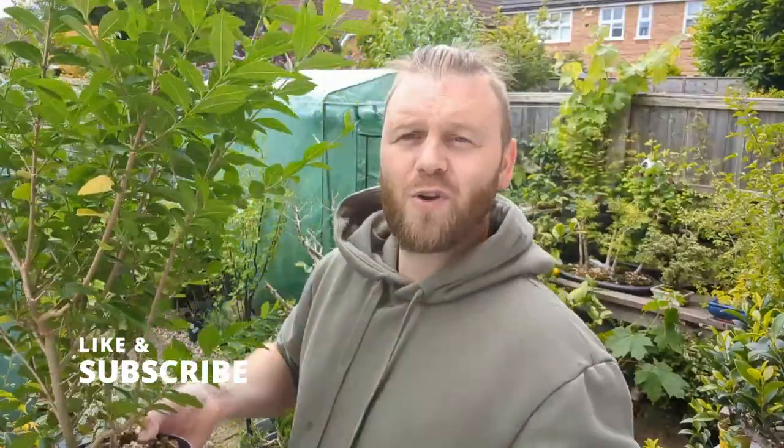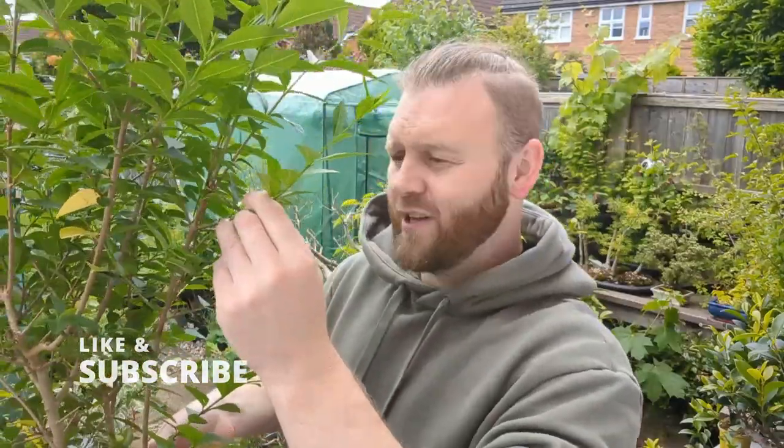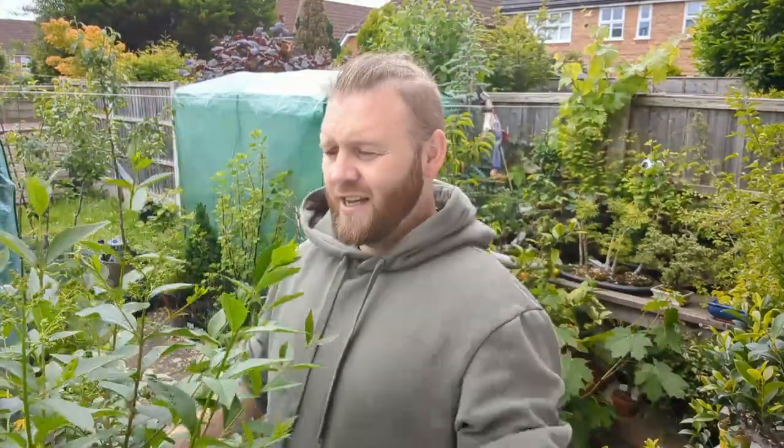Now it's big but it's not that big. I grew this from a cutting. Over in the UK this is a hedge plant and I just walked by, got myself one of these little snips, stuck it in some soil and grew this.